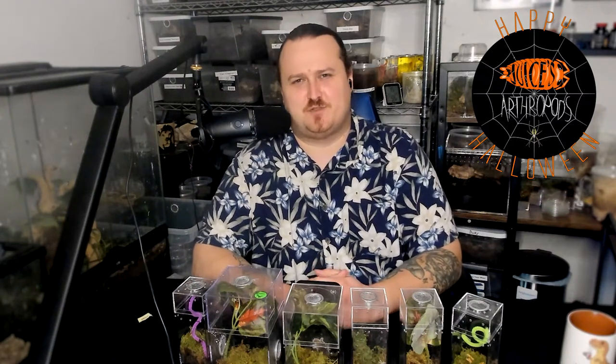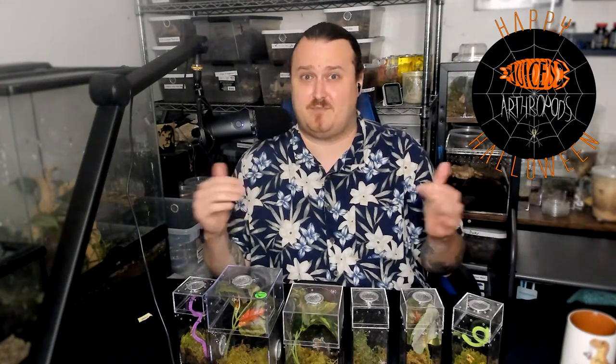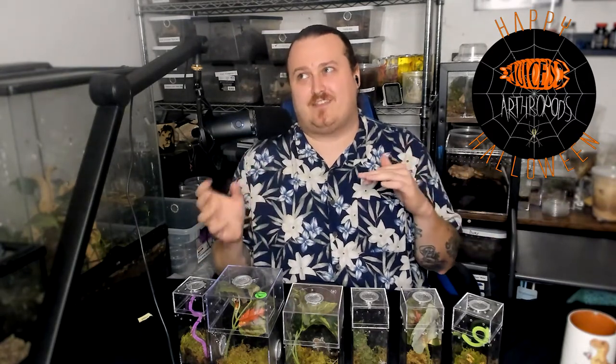Welcome back to Juice's Arthropods. My name is Juice and today we're going to discuss pros and cons and care of mantids in general. This is going to be a general mantis care video because there are going to be some types of care we'll discuss that will not apply blanket across all mantids, since there are lots of different mantids in the world with lots of different care requirements.